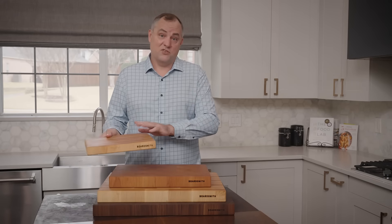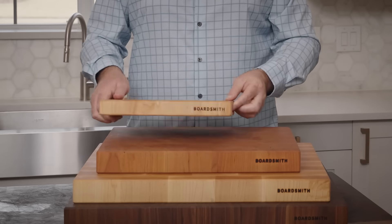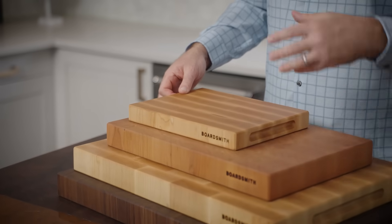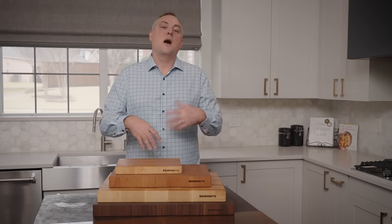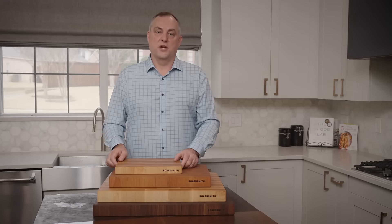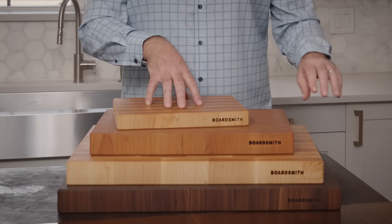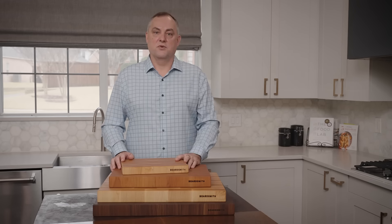And then finally, we introduced this somewhat recently in the last year or two — this is our sidekick. The sidekick is great for times where you just want to slice a lime or do a smaller task and you don't want to pull out a big butcher block. So having this as a complementary butcher block is a great way to go. Our most common combination is to get a sidekick along with a 16 by 22 size, so that's something we'd definitely recommend you consider.